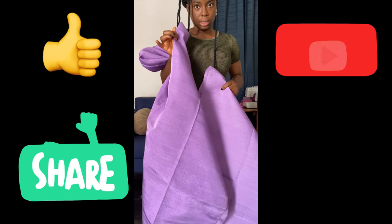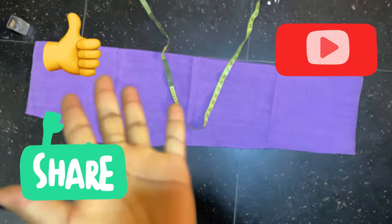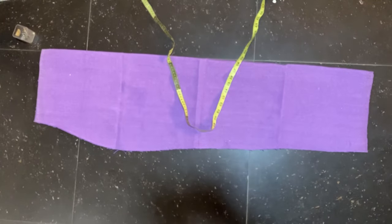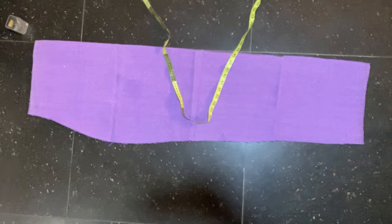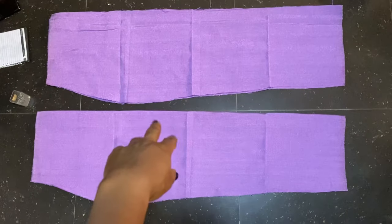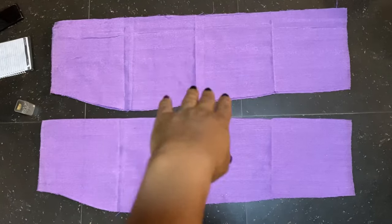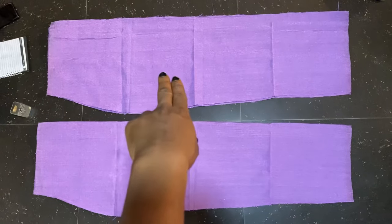I went ahead and cut the pieces. This is the front piece for the lower part of the dress. I placed it on the fabric, cut the back piece, and that is the back piece already cut. The back piece is already divided into two for the zipper, while the front piece is still unfolded as one piece.